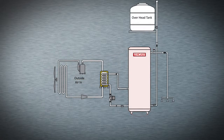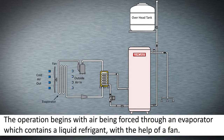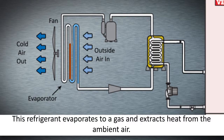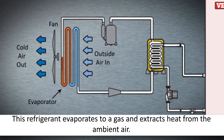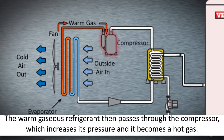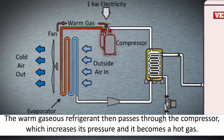The operation begins with air being forced through an evaporator, which contains a liquid refrigerant, with the help of a fan. This refrigerant evaporates to a gas and extracts heat from the ambient air. The warm, gaseous refrigerant then passes through the compressor, which increases its pressure and it becomes a hot gas.